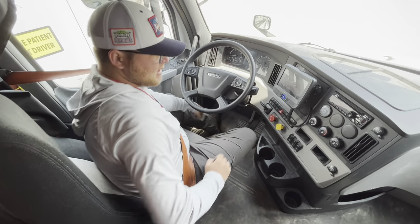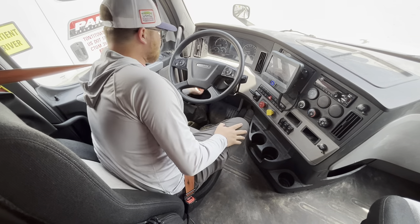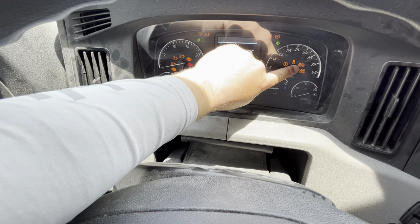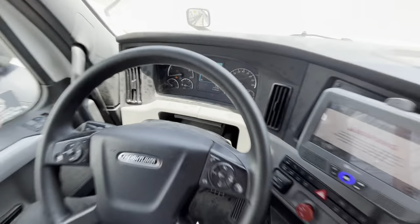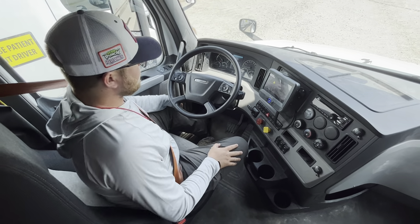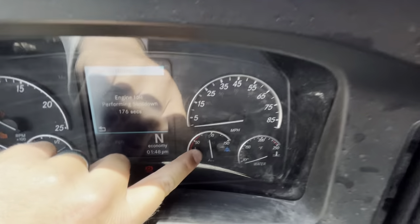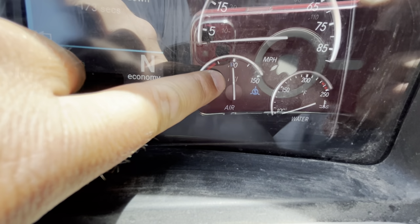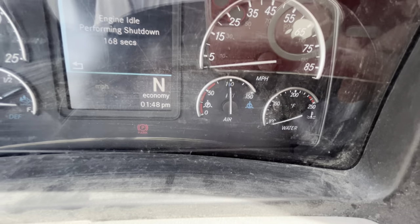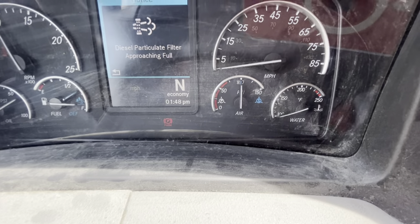The next thing we're going to do is a safe start. Seat belt's on, tractor's in neutral, and our brakes are set. I'm going to turn the key to the on position, let my gauges cycle, and my ABS lights are going to turn on and turn off. Then we're going to start the vehicle. What I'm looking for is both my primary and secondary air gauges to be charged between 120 and 125 PSI. At that point the governor will cut out and you'll hear a sneeze. If you want to speed up the process you can give it a little bit of RPMs and the governor will kick in a little faster.